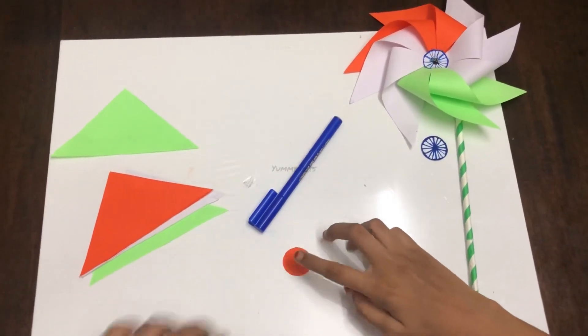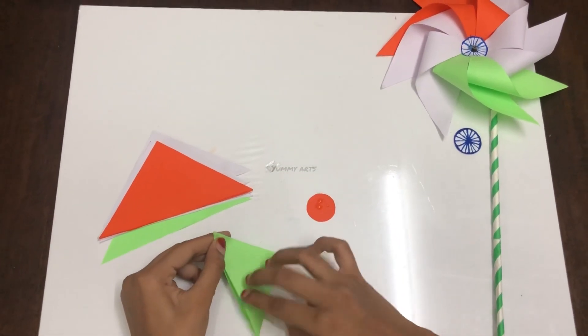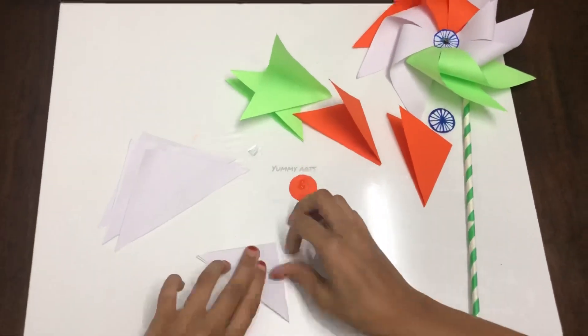Draw a circle over the edge of the paper to complete the Ashoka Chakra, then keep it aside. Now take the saffron circle paper and fold all the triangles in half one by one. Do the same for all the triangles.